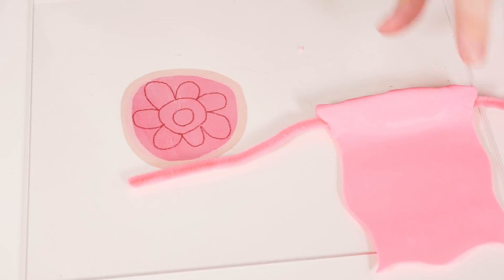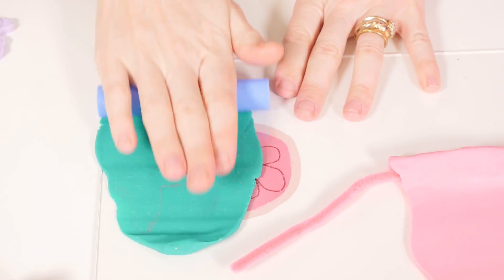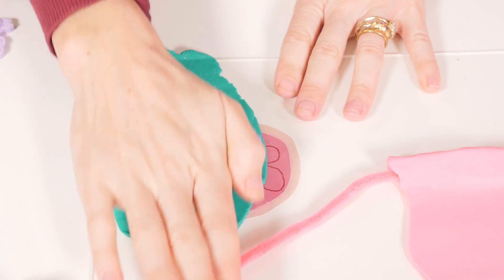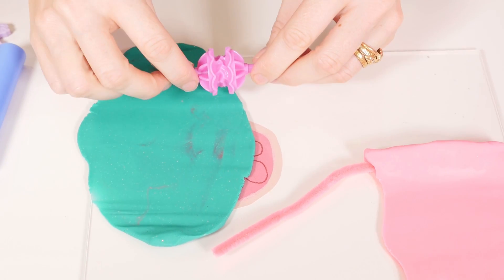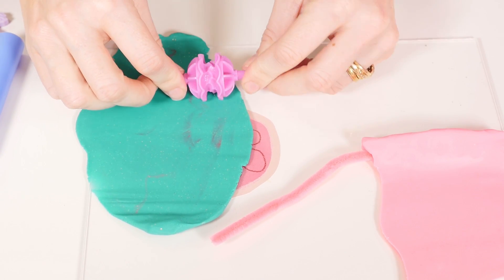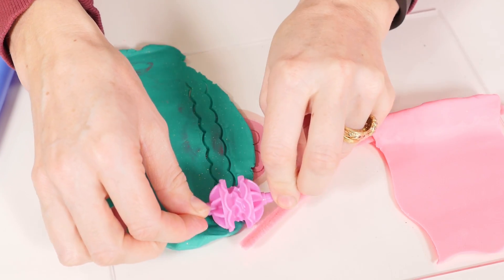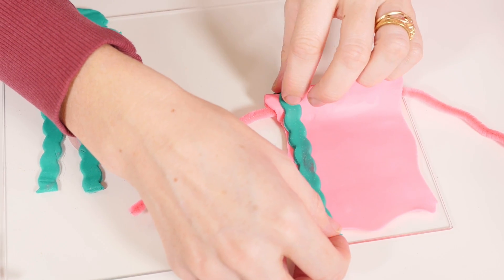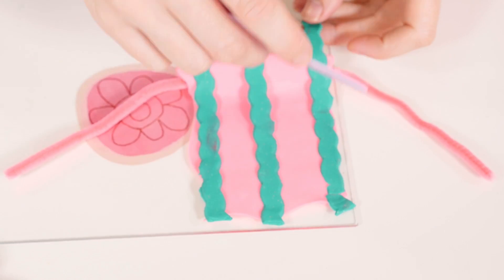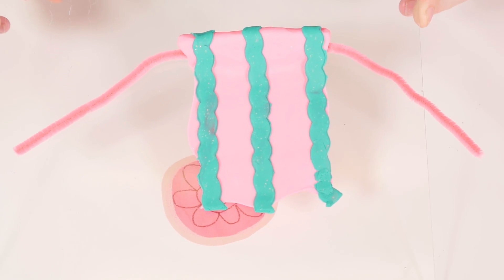Let's get some decorations for you. I love sparkling green. Now I'm going to cut it into strips — let's try some pretty strips. One, two, three. I think that's pretty much done.